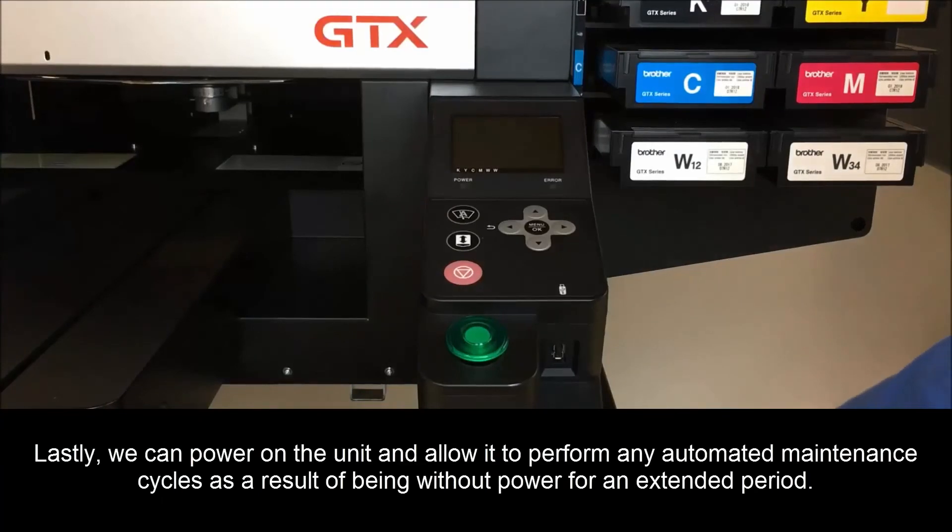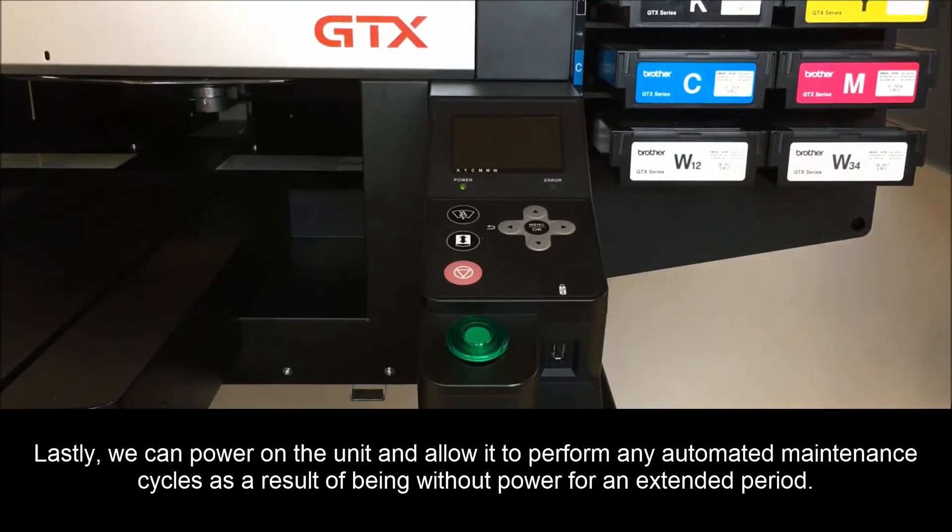Lastly, you can power on the unit and allow it to perform any automated maintenance cycles as a result of being without power for an extended period of time.